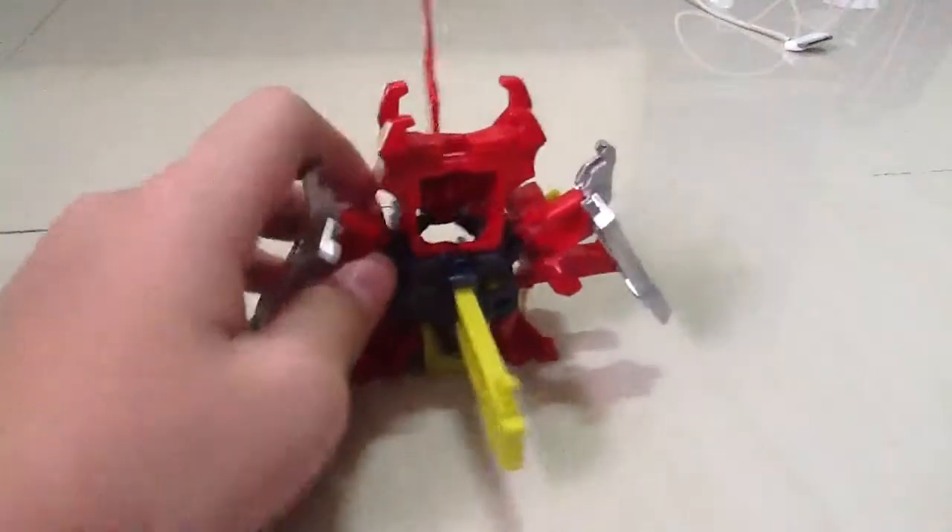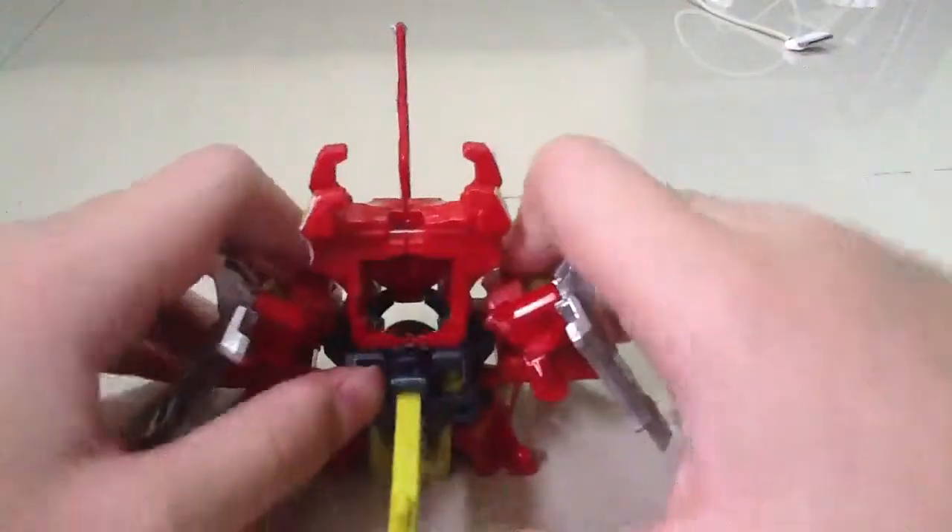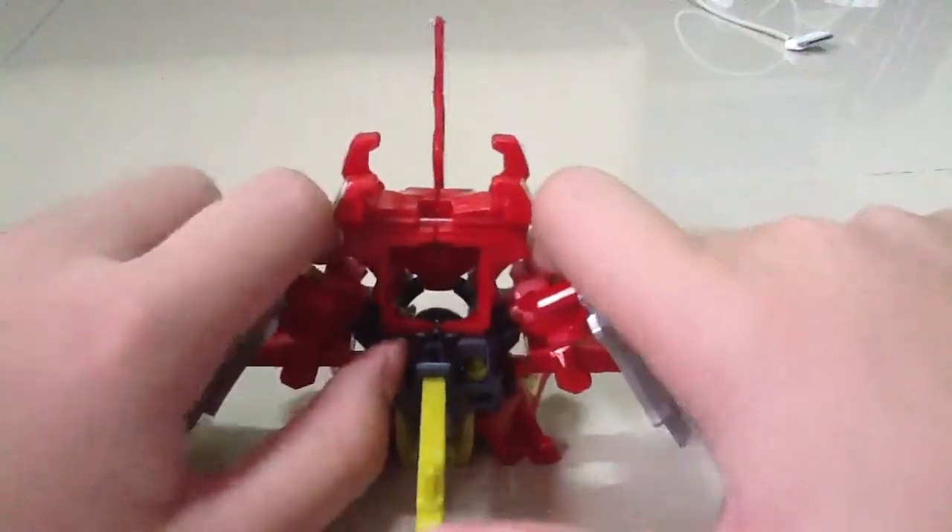This is his default mode — normal mode to be exact. You can hold it like this. And... fire.